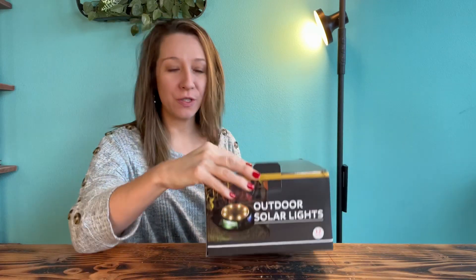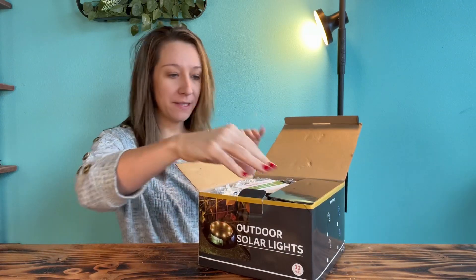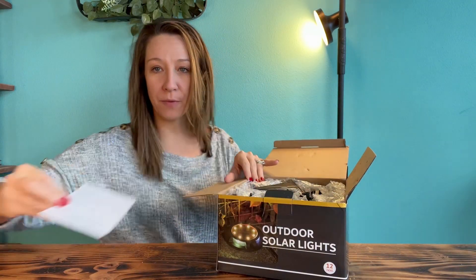Hey shoppers, today we have outdoor solar lights we got from Amazon. We're going to unbox them and show you what's inside. It has an instruction manual on how to operate and use them.